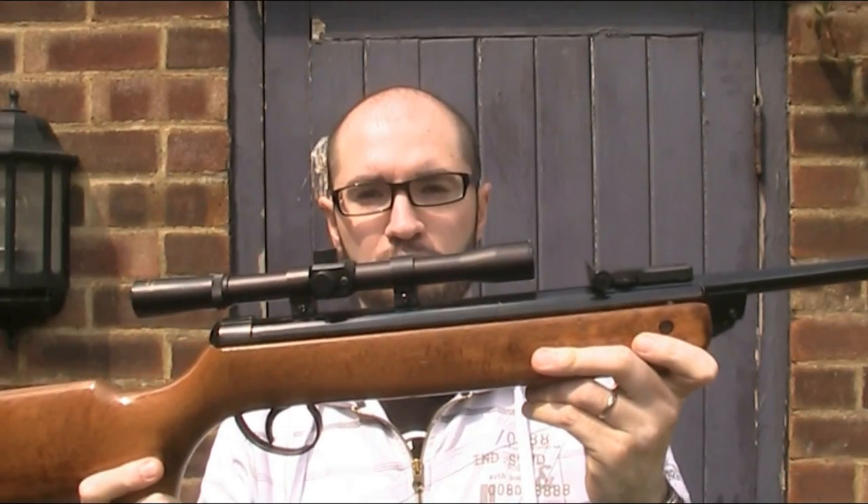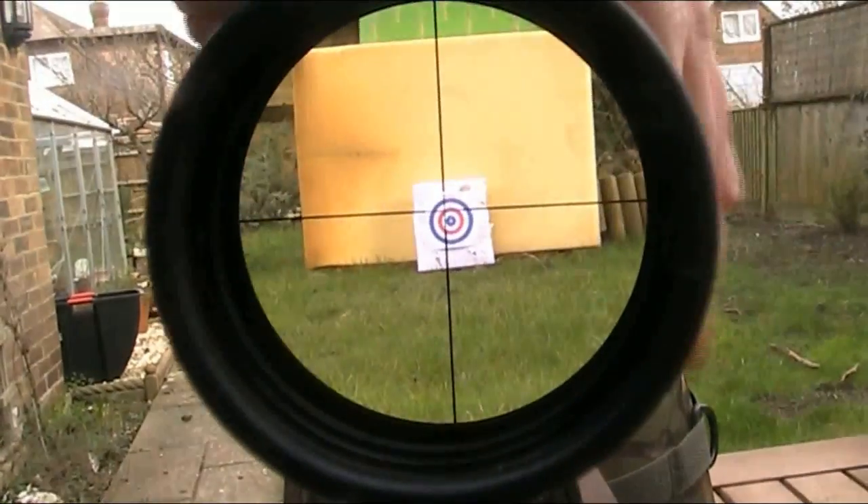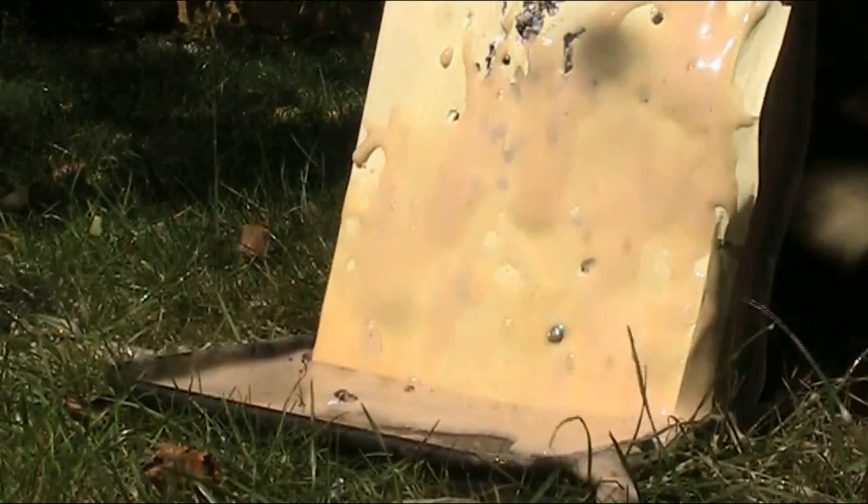Hello and welcome back to the Air Armoury. I'm JRH and today I'm going to be looking at the BSA Super Meteor. You've seen this rifle in a couple of videos now — I used it for the Firebird Exploding Targets and the Wasp No. 2 pellets, so I thought it was time to do a dedicated video on it. I'll show you the rifle and its features, test the accuracy, and explain a bit about the history of the Meteor and how the Meteor and Super Meteor differ.